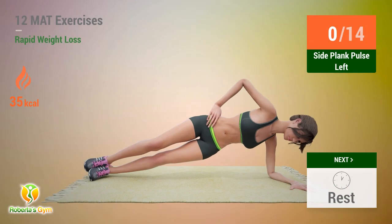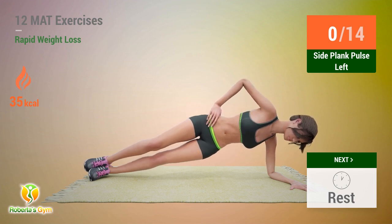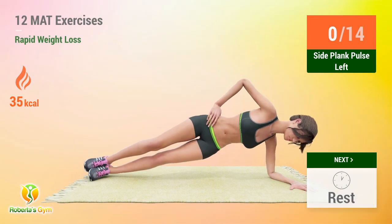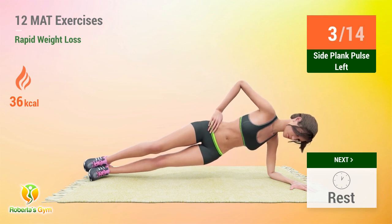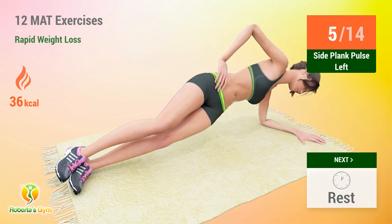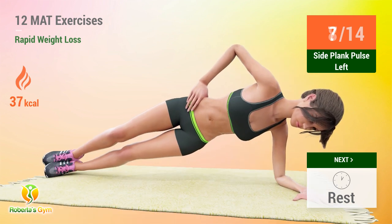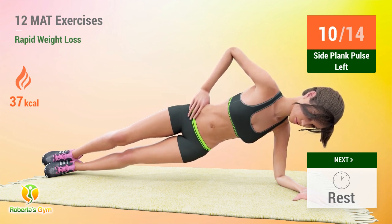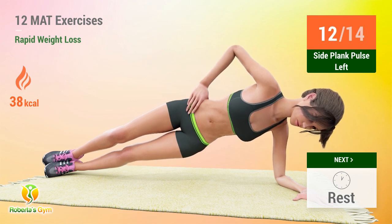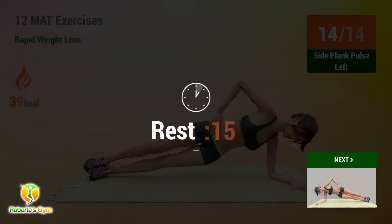Up next, side plank pulse. In five, four, three, two, one, go! One, two, three, four, five, six, seven, eight, nine, ten, eleven, twelve, thirteen, fourteen. Rest time.